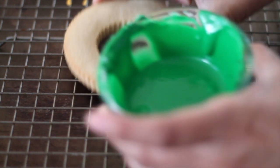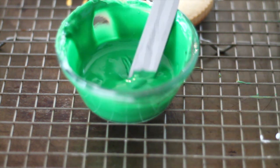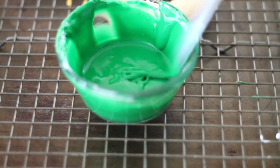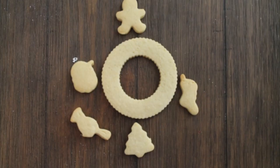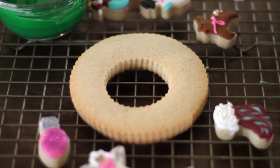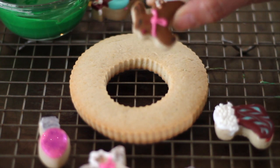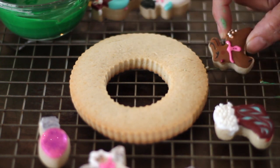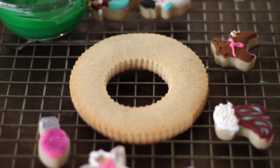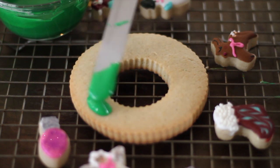I also prepared my flooding consistency icing in leaf green. You can see the consistency here. And now I am going to flood my cookie with the icing. I also have here my tiny little cookies — if you click the link above I will send you to the tutorial on how I decorated these mini little cuties. And now I am ready to pour the icing on my cookie.